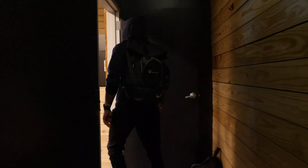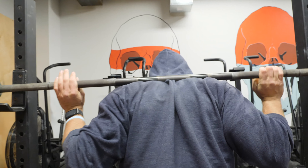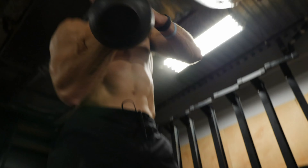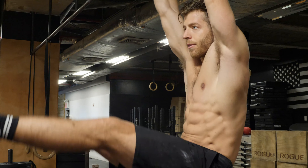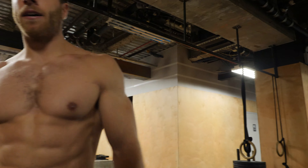Every day I walk into the gym I want to accomplish three things: I want to get stronger, I want to look better, and I also want to feel like an athlete.